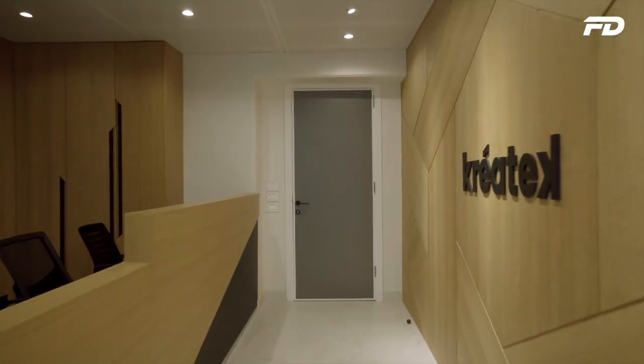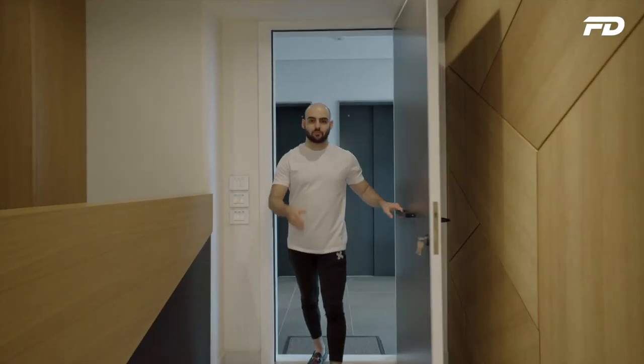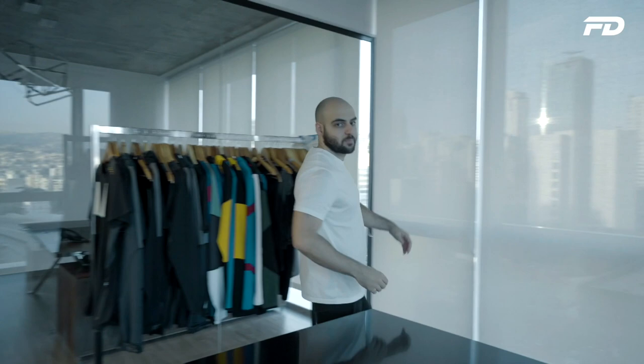Welcome to Fit Design TV. On this channel we discuss all things sports fashion, graphic design, manufacturing, and technology. We discuss key topics, answer pressing questions, and provide actionable steps on starting your own product line. If you're interested in any of those topics, stick around — you're in for a good one.